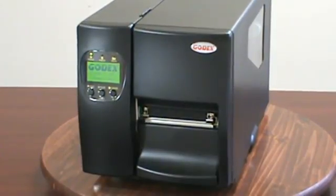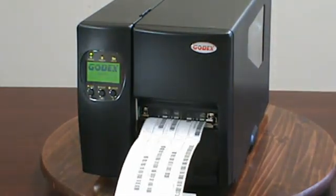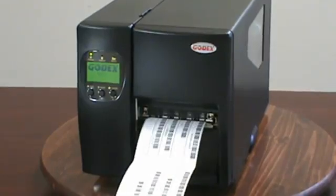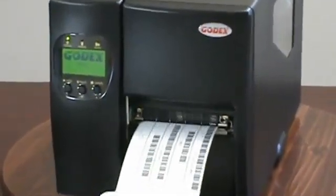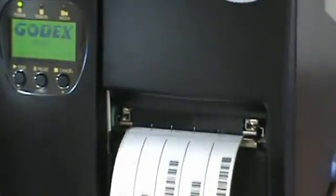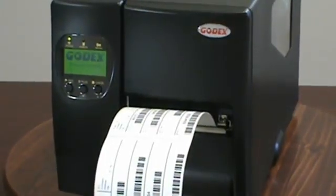Are you in the market for a fully featured industrial barcode printer that is priced several hundred dollars less than the big brands? The EZ2200 barcode printer could be just what you're looking for. Welcome to the Godex video presentation of the EZ2200. In this presentation, we will review the main features and benefits of the Godex EZ2200.